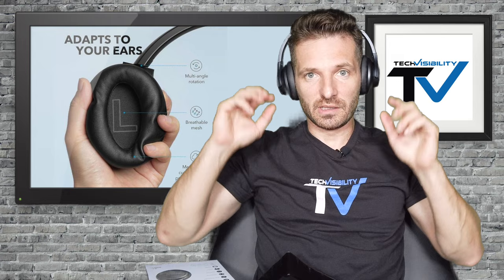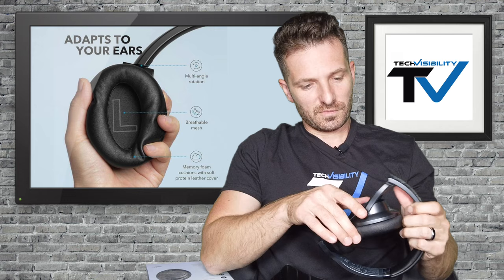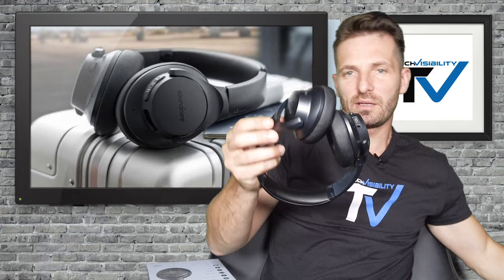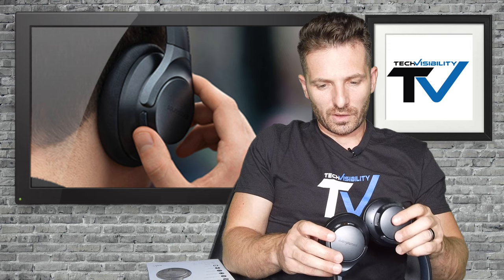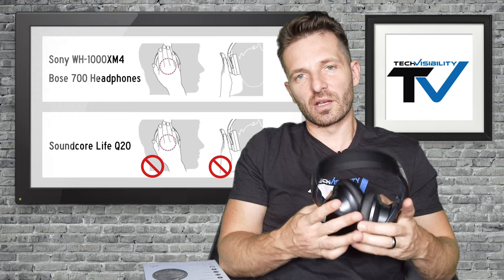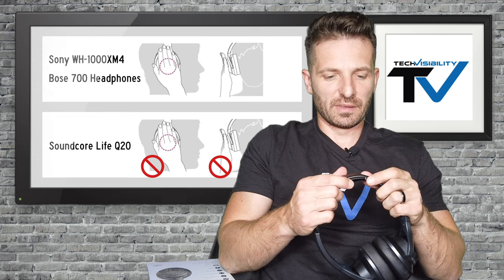They don't feel too heavy. The Soundcore name has a little sticker we can peel off. So far very impressed with the quality — compared to Bose they feel pretty good. You have your power indicator, your noise-cancelling button, your action button, and your plus and minus buttons for volume. These aren't touch-screen like you'd see on the XM4s or the new Bose series, but they are pretty nice for the price.